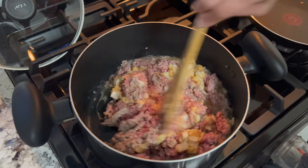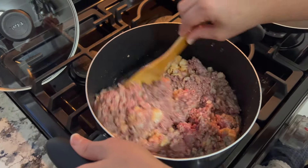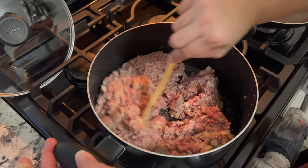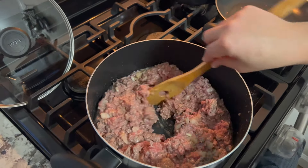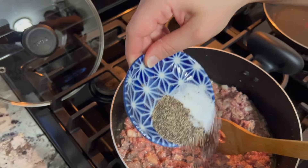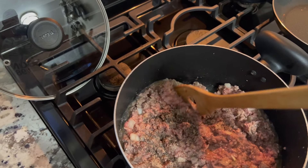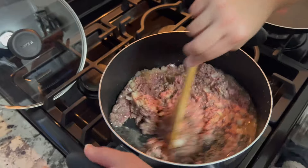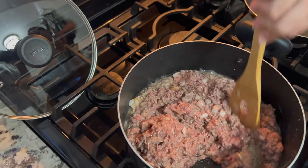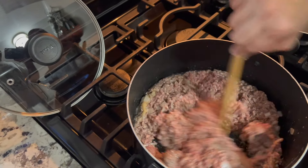I like to add the garlic and onion early so that the beef can start infusing with the flavors. Let's throw some salt and pepper on this. We're not adding a lot of salt because of the soy sauce — I learned the hard way. The first time I did it, I put my regular amount of salt in the beef and then added soy sauce and it was too salty. You don't want anything too salty because the flavor won't be as good.